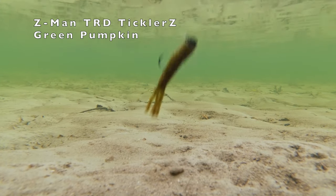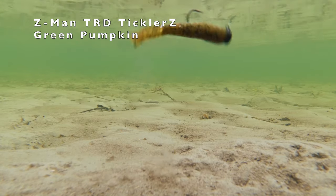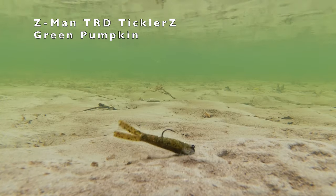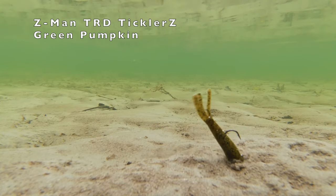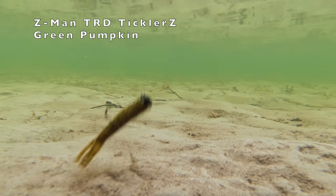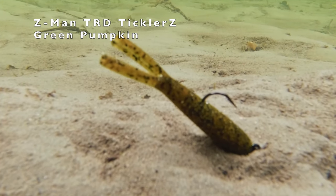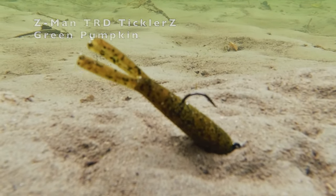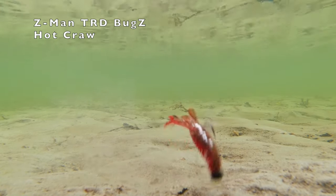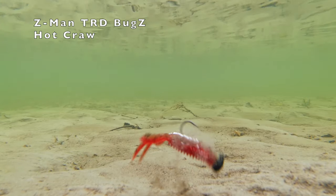Give those bass a little tickle with the TRD Ticklers — watch as those little four appendages move as you go through the water. Then the Z-Man TRD Bugs — watch as those claws just move and undulate through the water. Real sexy action.